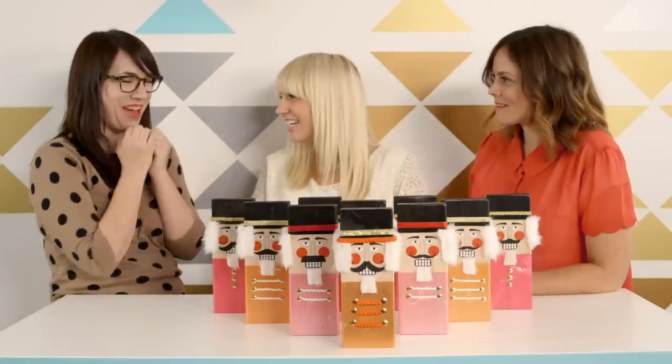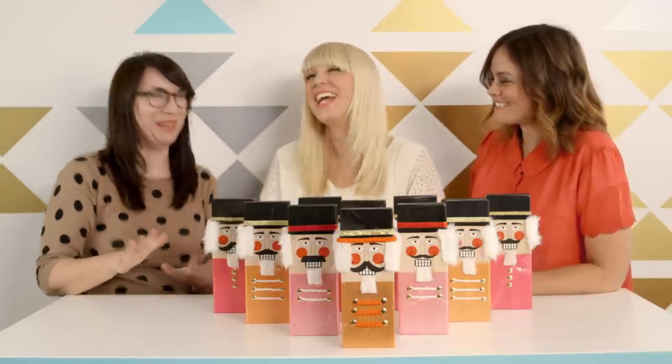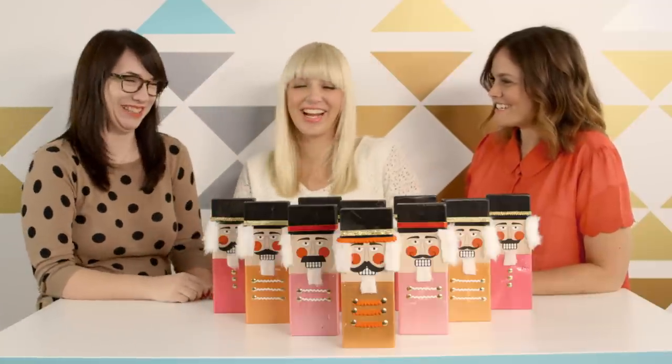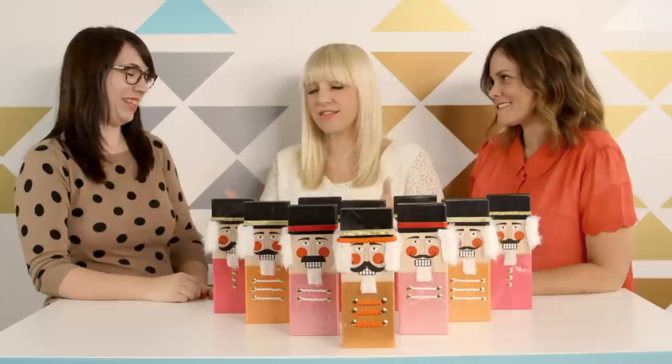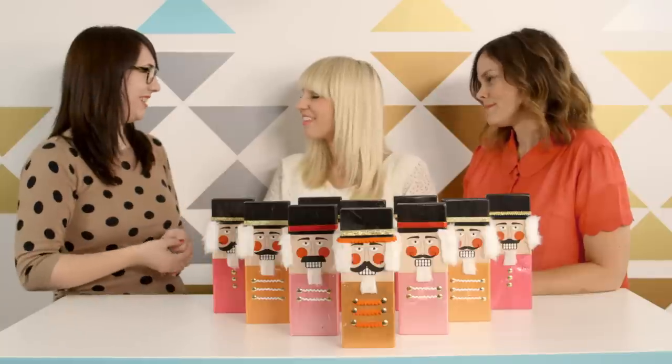I'm almost like, I don't know if I want to let them go. It's for them — that's what we tell ourselves, right? You make such beautiful things, and this is no exception. What do you love about handmade gifts? I love the thought that goes into them, and that you're getting this thing that nobody else has exactly. I think I like the uniqueness and the love that goes into it.